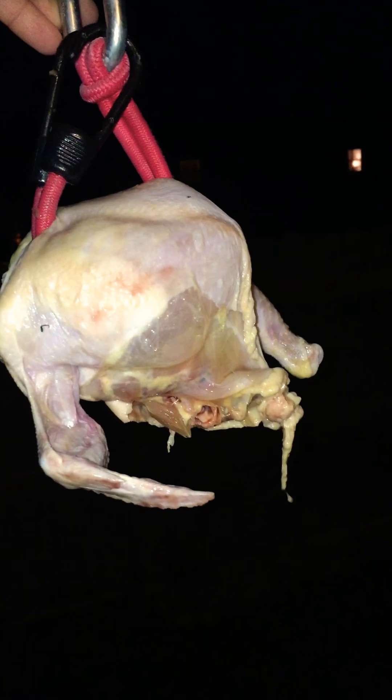No, no. Sit. Come on, sit. Okay, that's all he wants. Come here. He's too excited so he already jumped up. He ripped the leg right off. Boy's excited, he is too excited.